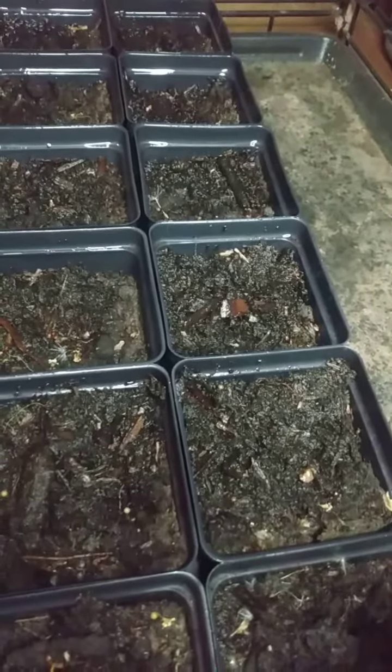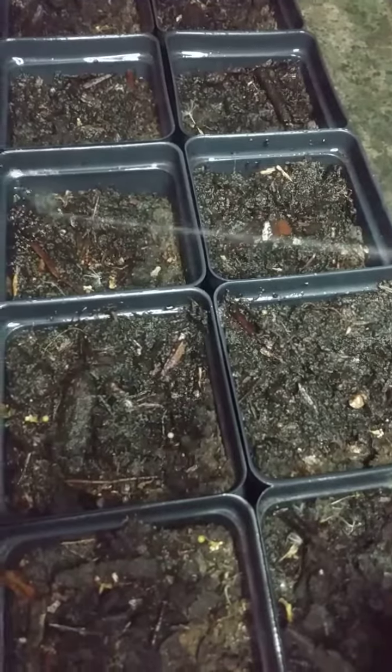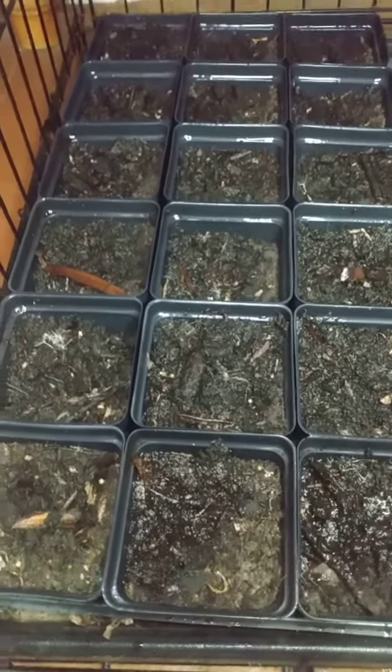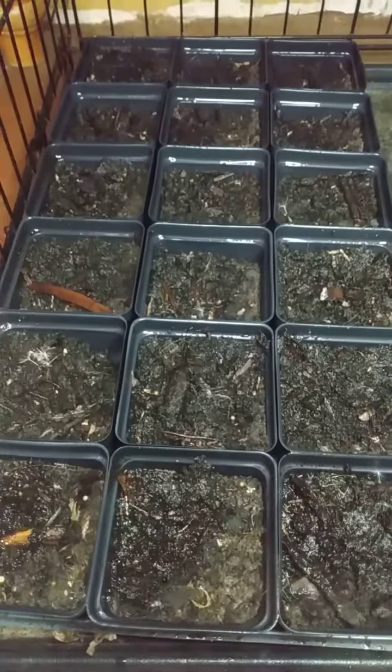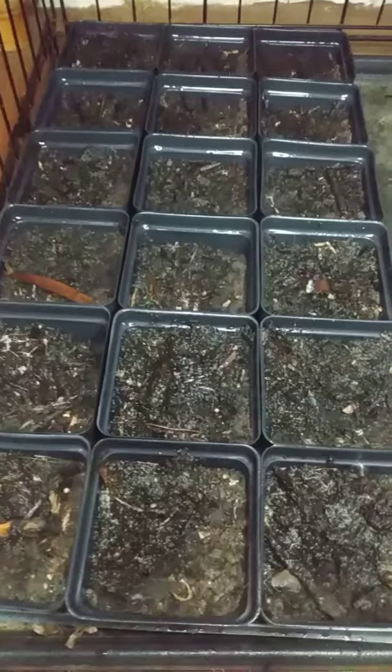Watermelon, sunflowers, summer squash, and cucumbers. I did plant a few gourds to grow too — decorative gourds. Got corn outside. Kale growing. Some carrots.